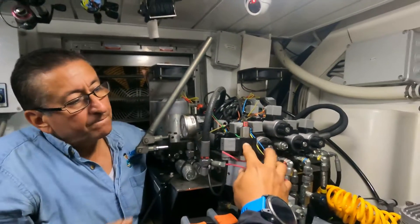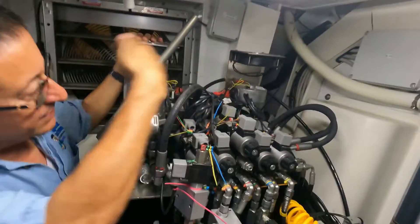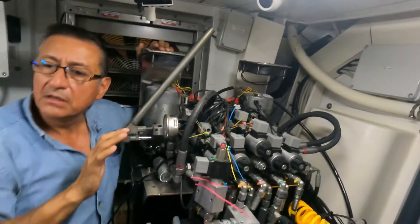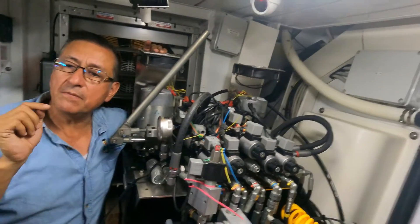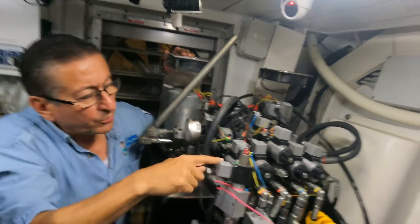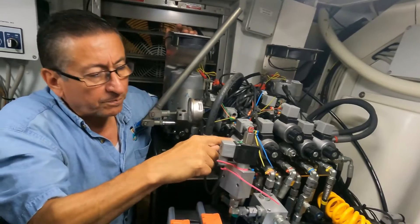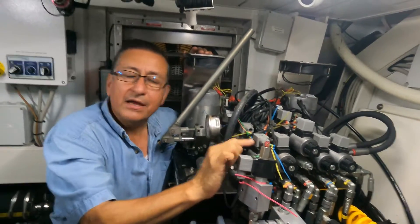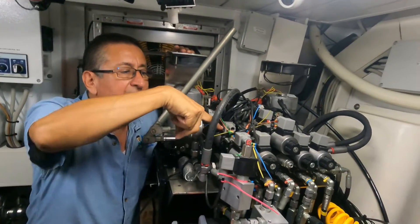So that means the number of servo valves I have here equals the number of devices connected. You have in this central unit one, two, three, four, five systems. You need to verify in the manual which one is for which device. Put a label here — this one is for pasarela, extended, retracted — and another label here.